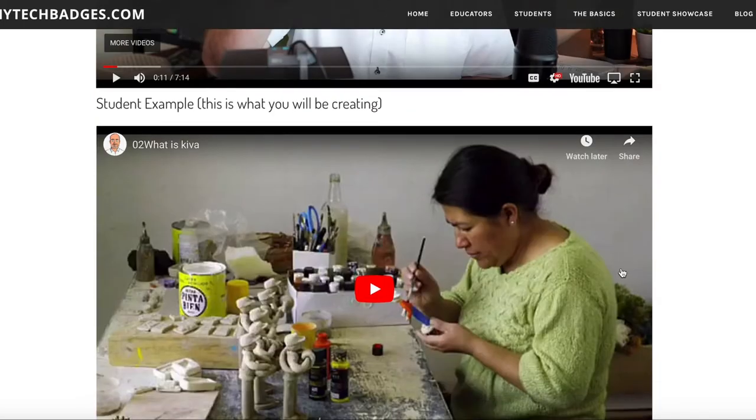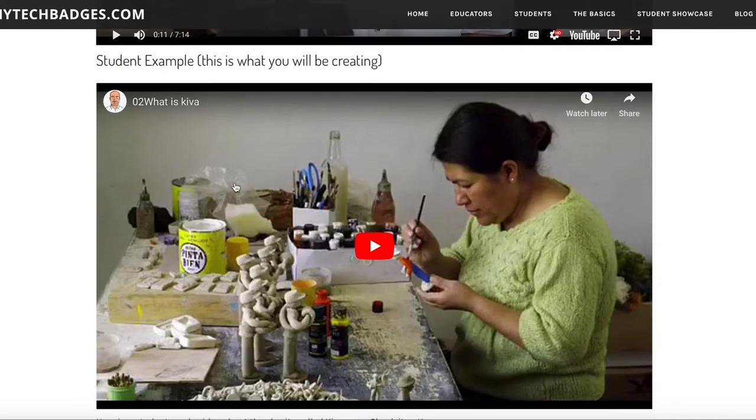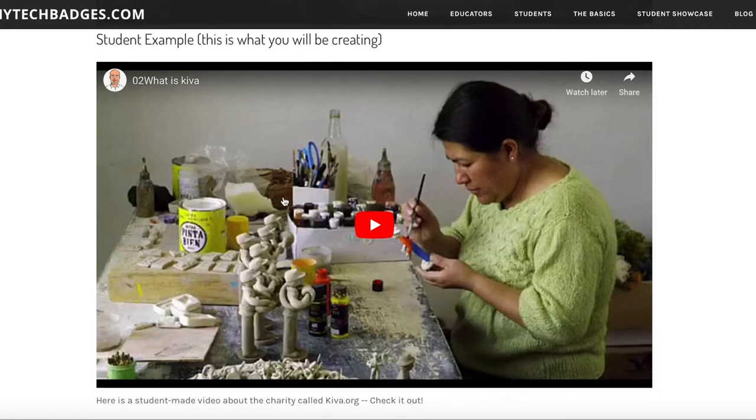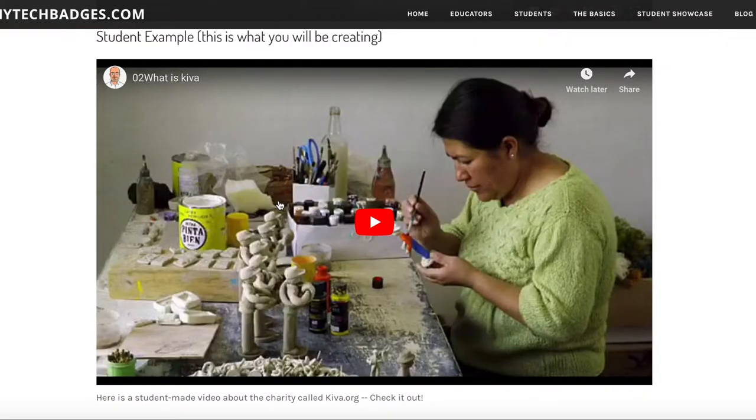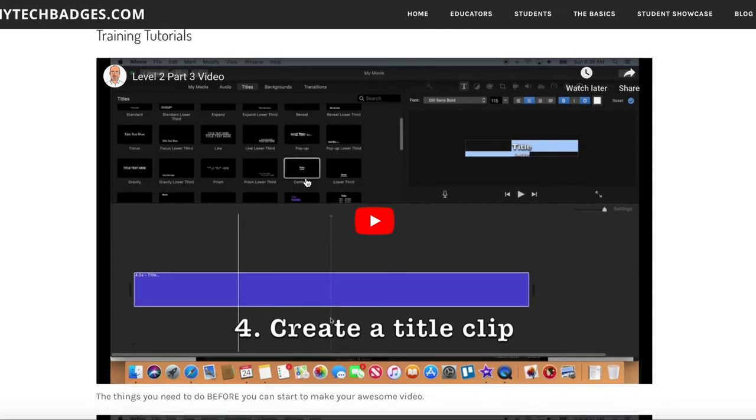Usually there's a student example, so you'll see what students just like you are creating with these badges. This sets the bar so you can see what kids are making — rather than something I made as an old guy, it's something students are making. And there's a little bit of competition there — maybe you can do better than that. Then we get right into the training tutorials.